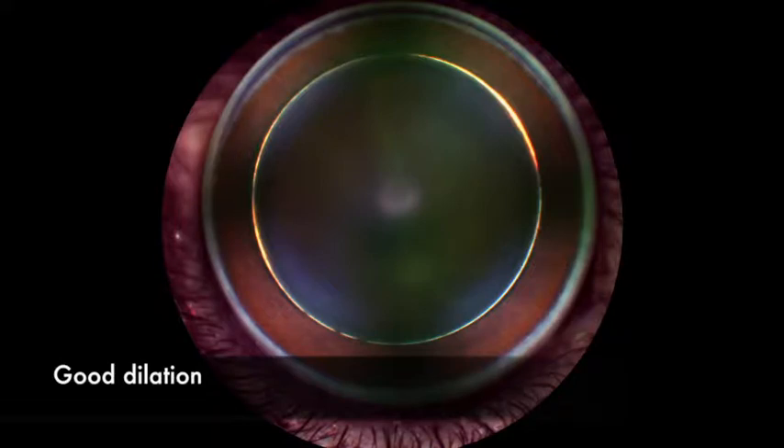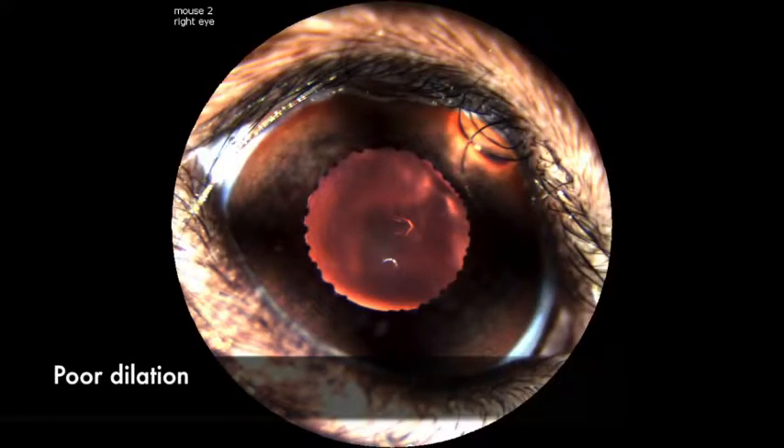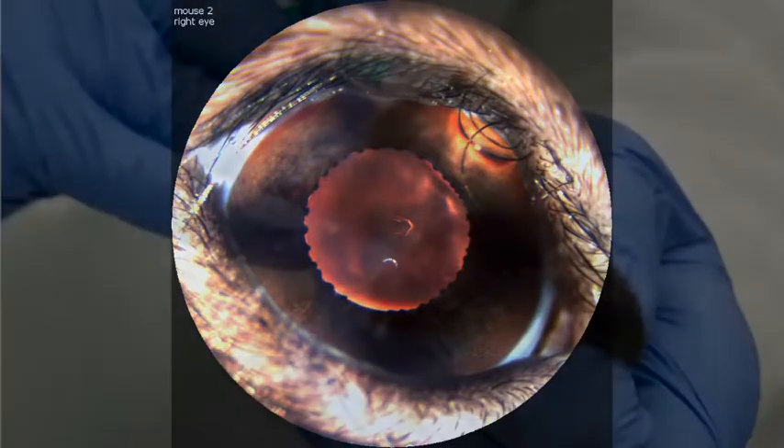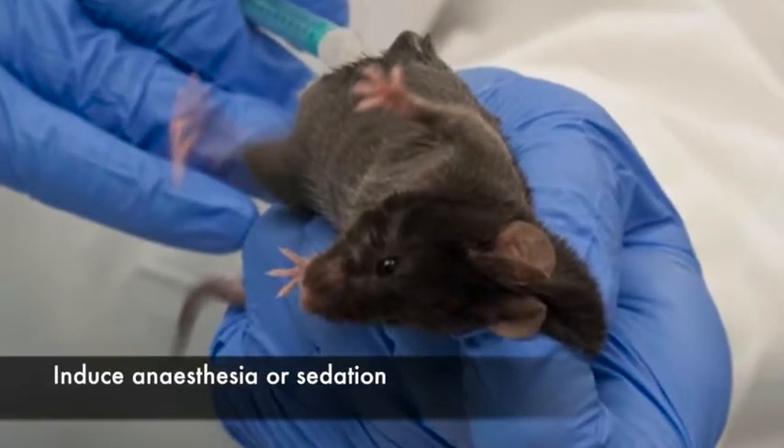Be sure that the pupil is maximally dilated and does not constrict or get smaller as a response to the light. Induce anesthesia or sedation according to your research protocol.